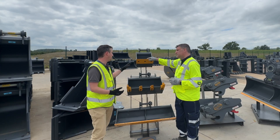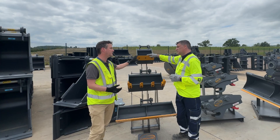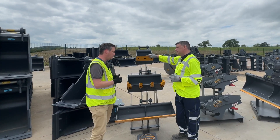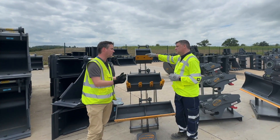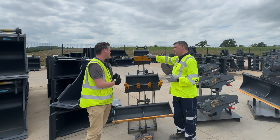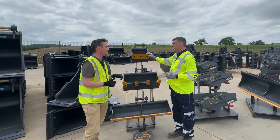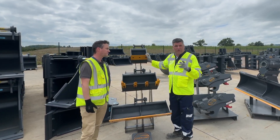So when they ask for a toothless bucket on the minis, we tend to put a reversible bolt-on edge. Which means you get the option of not having a tooth, but you also protect the bucket and it prolongs the wear. And when you've worn the first edge out, unbolt it, turn it around, you get a second crack at it. Two for the price of one.